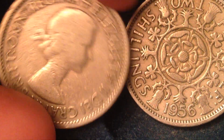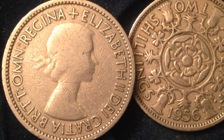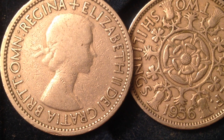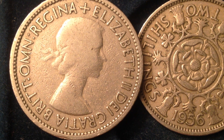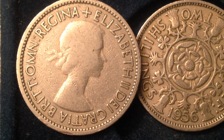Let me flip it over so you can see the obverse of the coin. We see Queen Elizabeth the Second of Great Britain right there. The words translate to 'Elizabeth the Second, by the grace of God, Queen of all Britons' — that's what the words around the rim translate to.